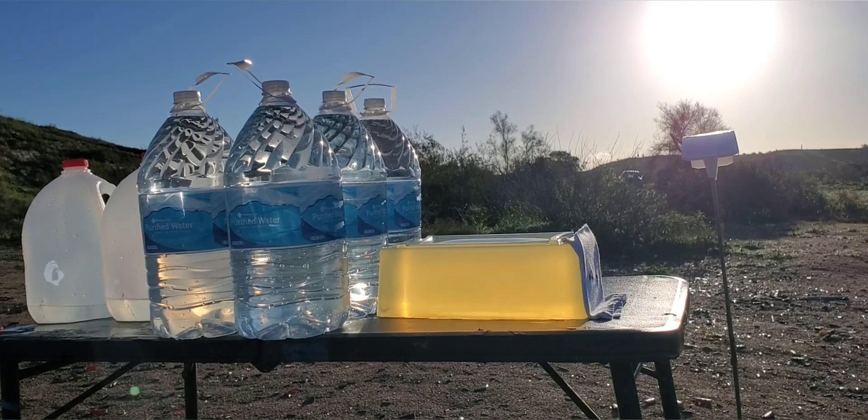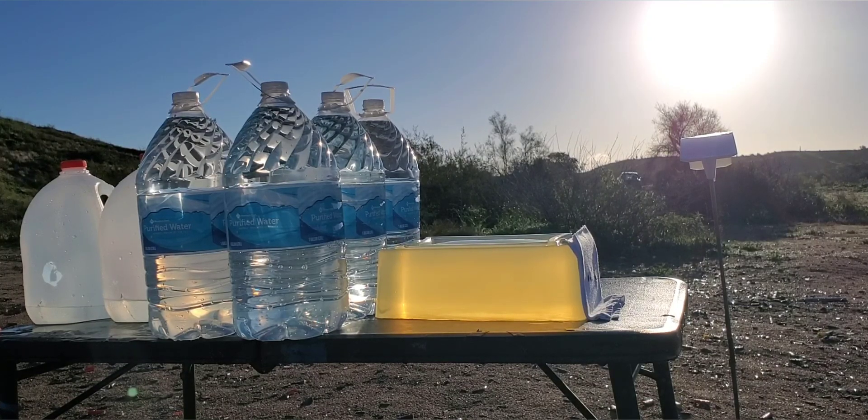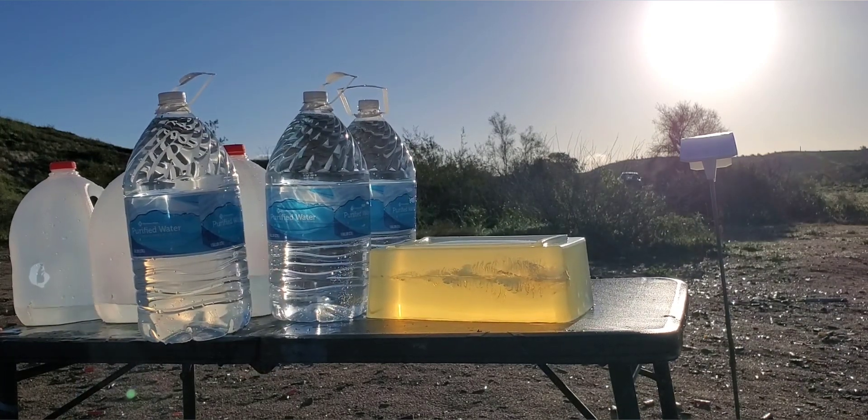All right, here we go. This first one up is the 124 grain plus P. We are stepping back to 15 feet.